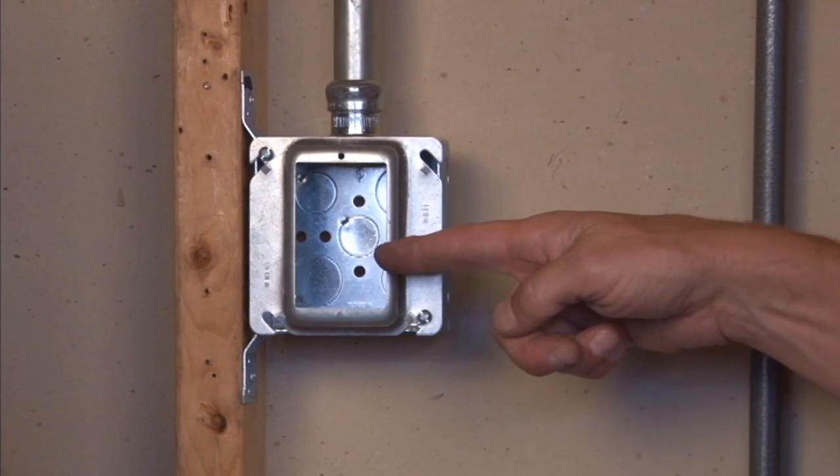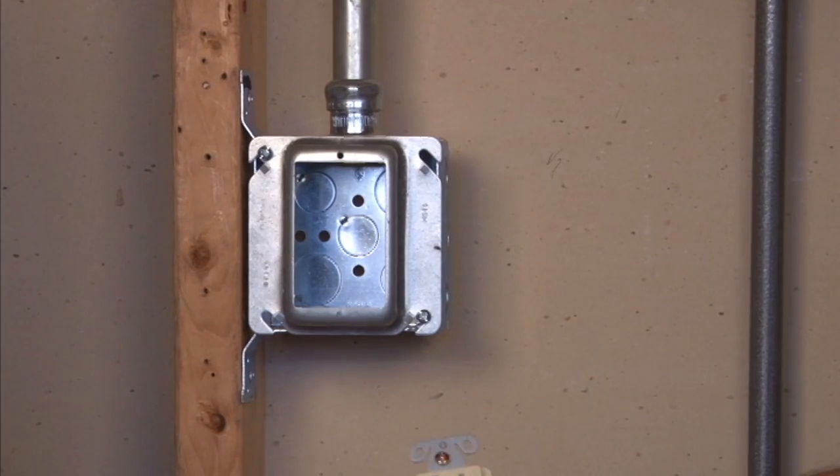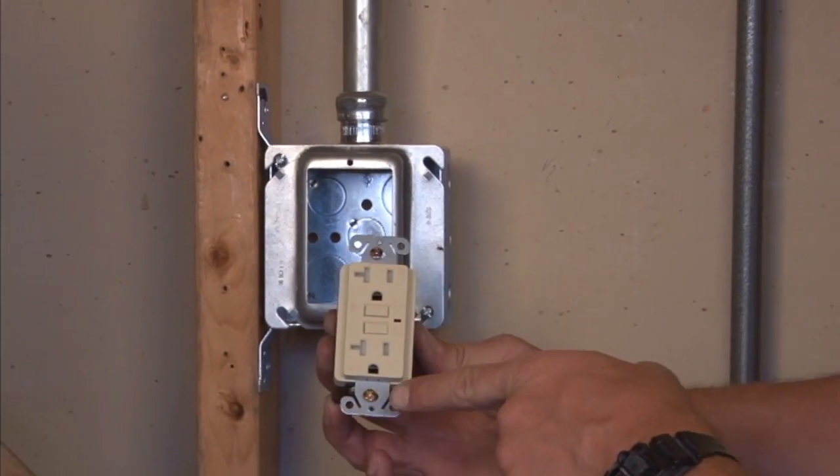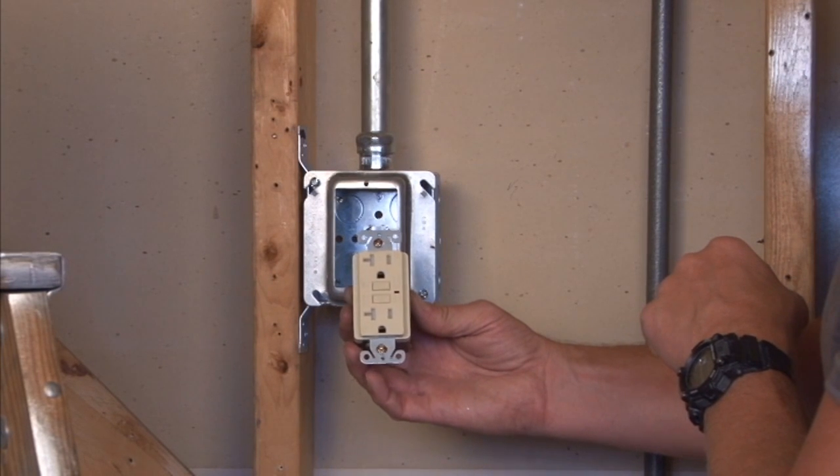which gives you a single gang opening with threaded 6-32 holes that match the screws that come with most standard plugs, devices and switches.